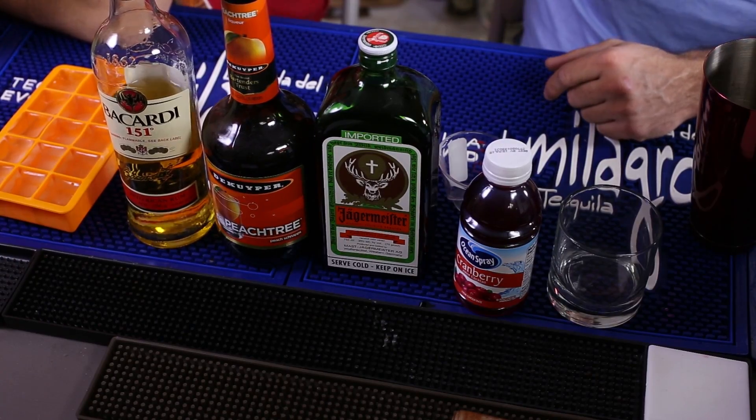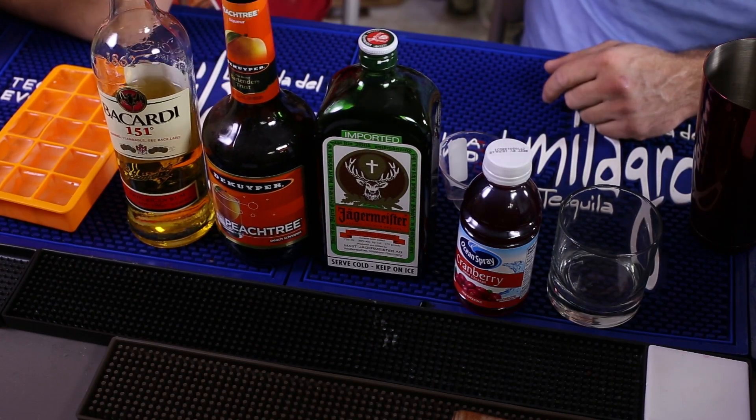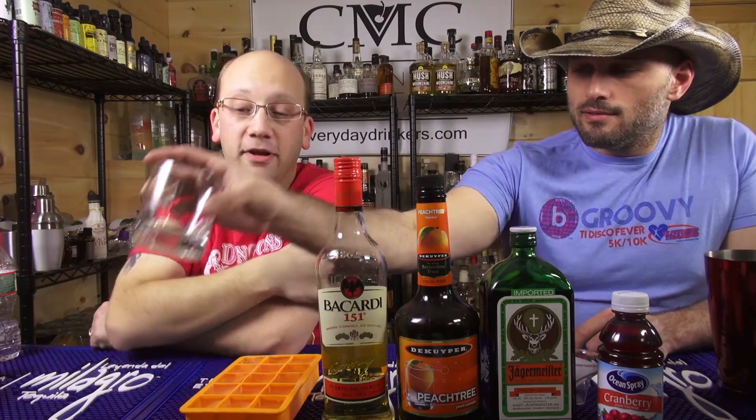So this has one ounce of Bacardi 151, an ounce of Jaeger, an ounce of peach schnapps, and we top with cranberry juice. That seems pretty easy — shake and strain. Straightforward.